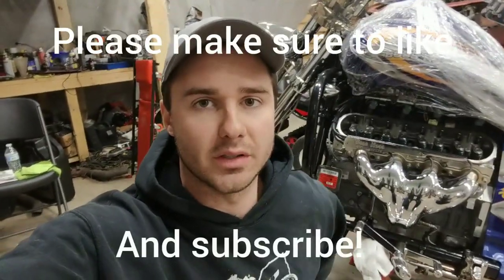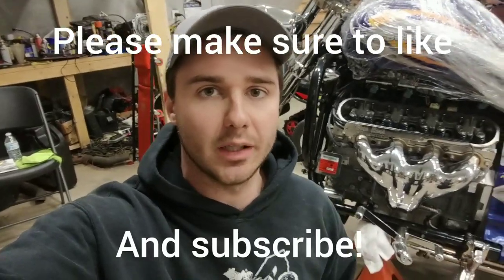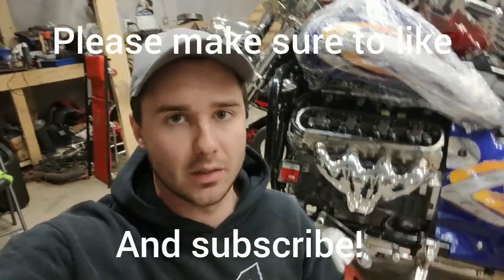Hey YouTube, what's going on? Mason here again on part two of our installment of the Texas Speed cam and this Boss Hoss bike behind me with LS3.